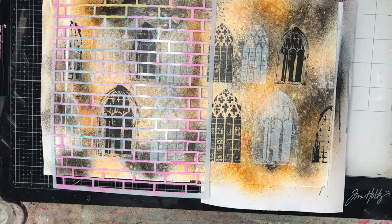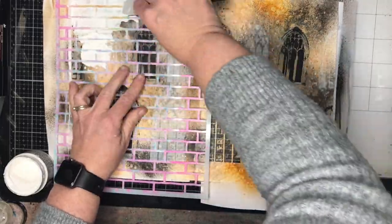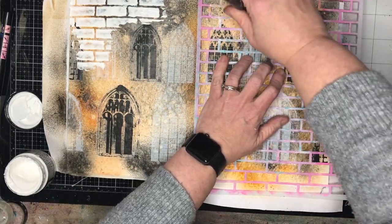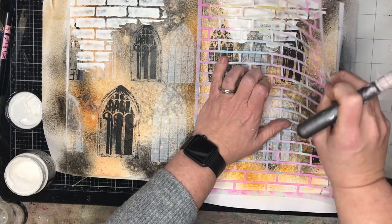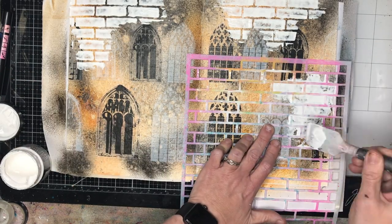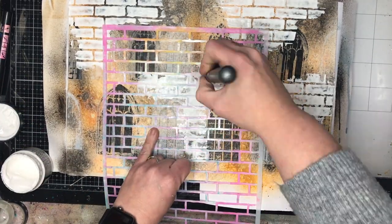Now I'm going to do some texture paste using a Darkroom Doors stencil — a large one in the brickwork pattern, though any masonry-type pattern will work. The texture paste I'm using is Ranger crackle paste, which is the opaque white version. I'm putting it on relatively thinly through my stencil.